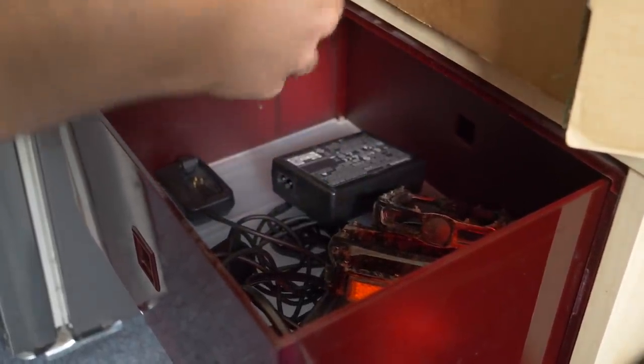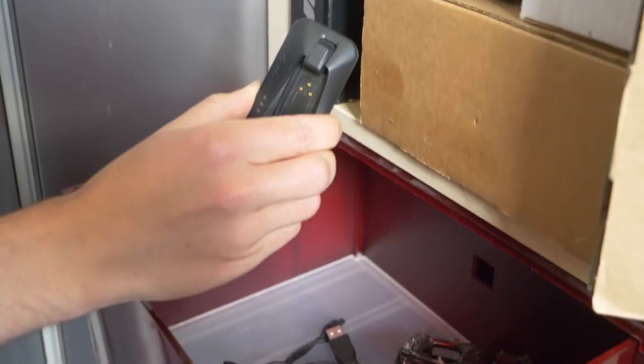I will concede that much frustration has come from trying to find my Di2 charger.